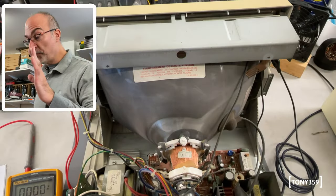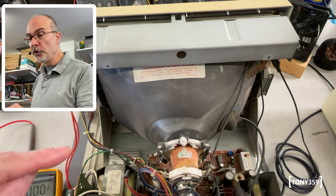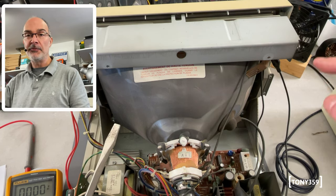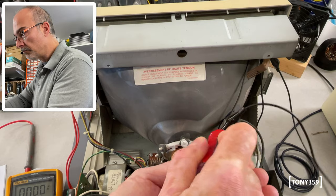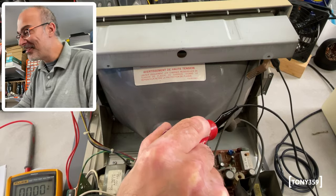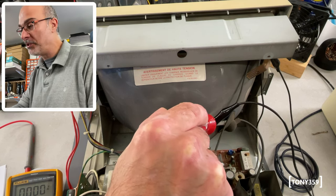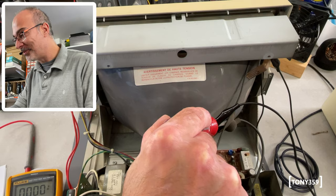When working with CRTs, always remember the CRT is a big capacitor — even when unplugged it could still be charged, so always discharge it. It needs to be discharged between the anode cap and the metal ring around the CRT itself — do not discharge it through the electronics, as that might cause damage. And yes — it was still charged. This doesn't discharge by itself; some tubes have bleeding resistors and discharge within seconds of being switched off, but not this one. So remember to discharge this one.